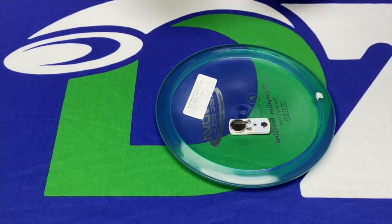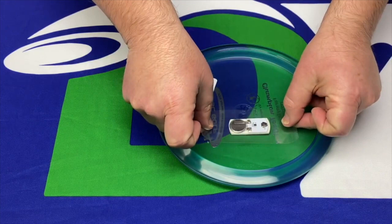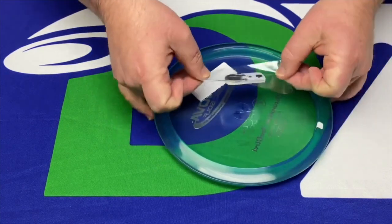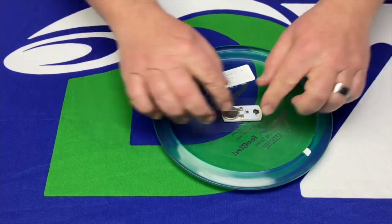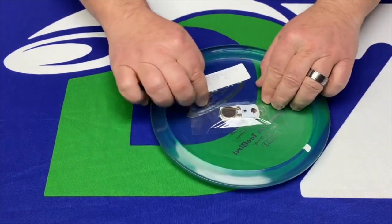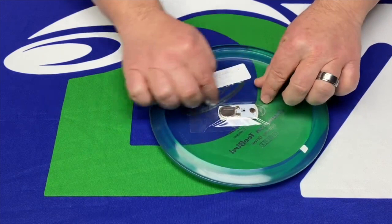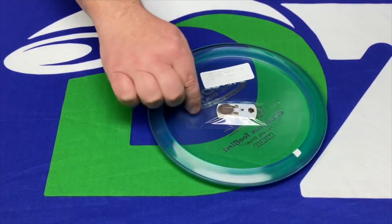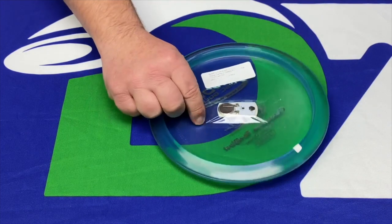All you do — you don't line it up yet — just set your tape down, center it on the light so you can pick it up, then center it on your disc, lay it down, and press around. If you're using this cheaper packing tape, make sure to get it sealed all the way around. You can trim off the edges if you think those little pieces are going to affect your flight, but they shouldn't.